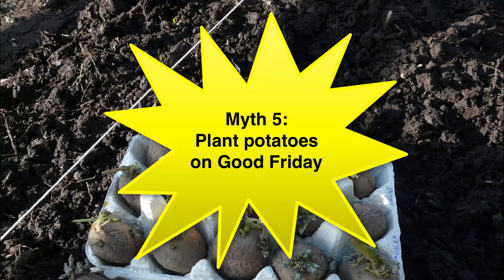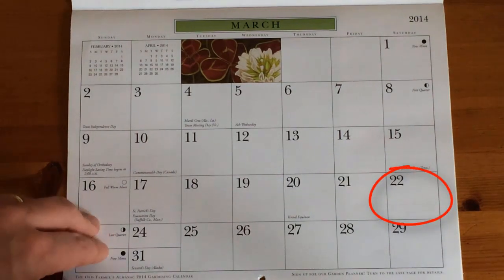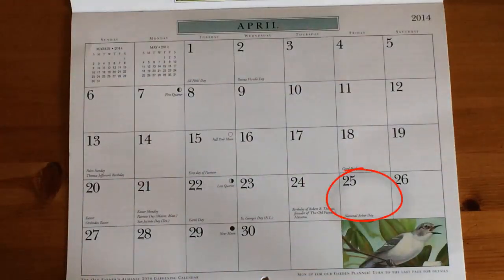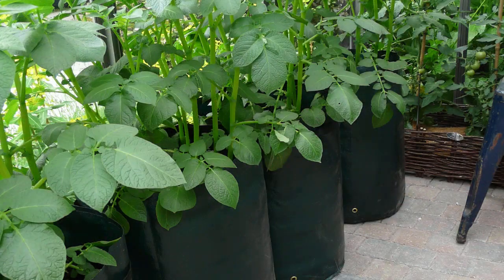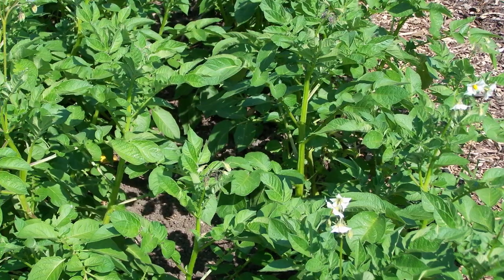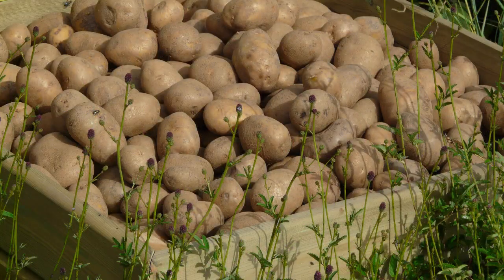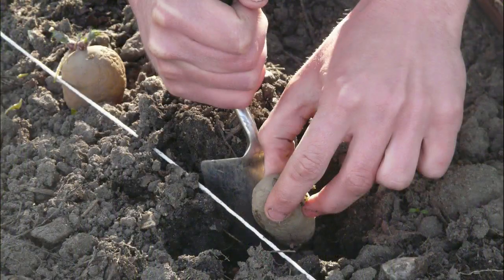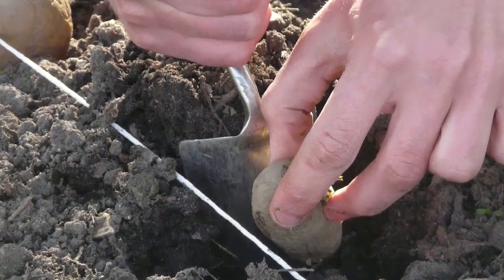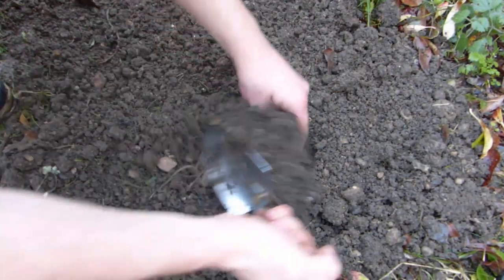Planting potatoes on Good Friday is an obvious myth, because the date for Good Friday varies from year to year, falling anywhere between the 22nd of March and the 25th of April. Then of course there's the climate, which varies dramatically depending on where in the world you grow and your garden's own microclimate. The myth originates from the 16th century, when potatoes first appeared in Europe. The tubers were treated with deep suspicion, with many believing them to be devil's food. To pacify any evil influence, Irish farmers planted them on the Christian feast of Good Friday. Modern gardeners aren't bound by such suspicions and should be guided solely by their local conditions.